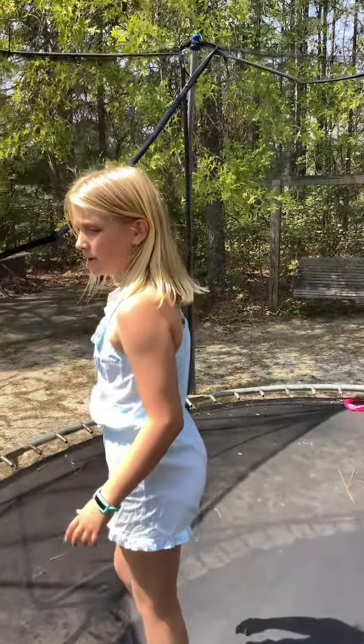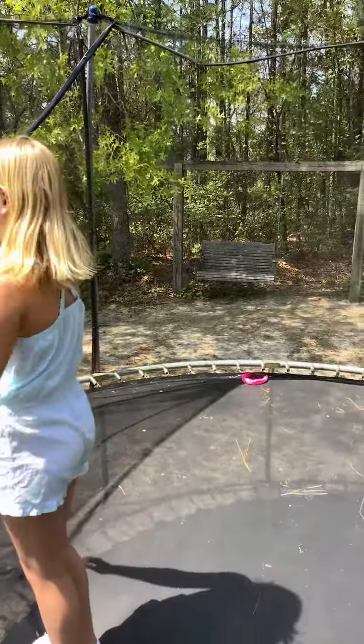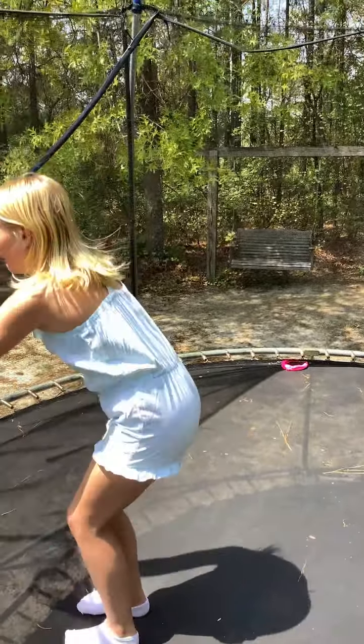Hey guys, what's up? Welcome back to Kinsey and Summer. I'm Kinsey. I'm Alexandra. And today we are doing a gymnastics tutorial. Let's get started.